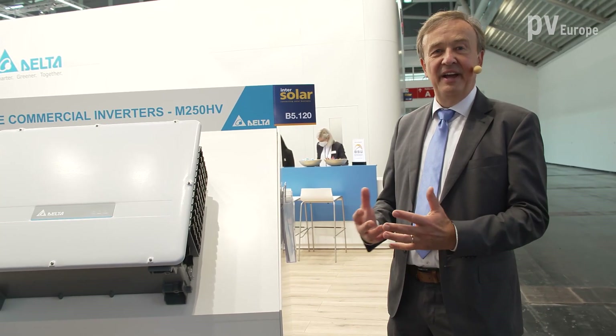One feature is really interesting: the EL function, which stands for Electroluminescence. The Electroluminescence feature is quite straightforward — we take the PV panel and put current backwards in. Normally the PV panel makes energy out of light, but here we put energy back into the PV panel and it emits electroluminescence light. That light can then be detected by a drone flying over, and you can see deterioration of your PV panels like micro cracks and cracks.